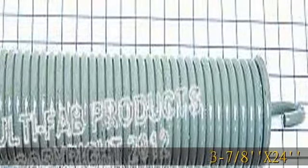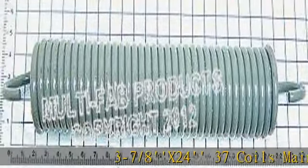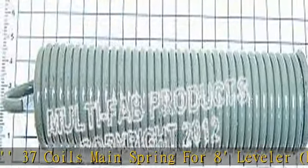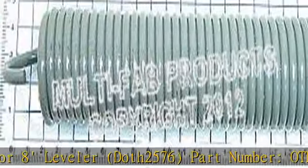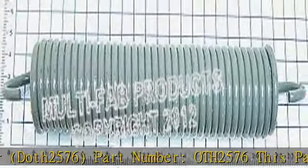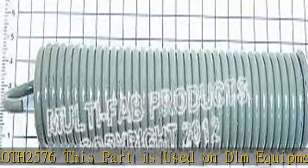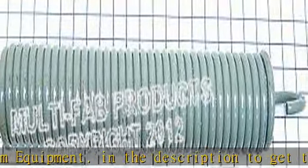3-7-8x2437 coils main spring for 8 leveler, part number 2576. This part is used on DLM equipment. See the description to get this product today at the best price.